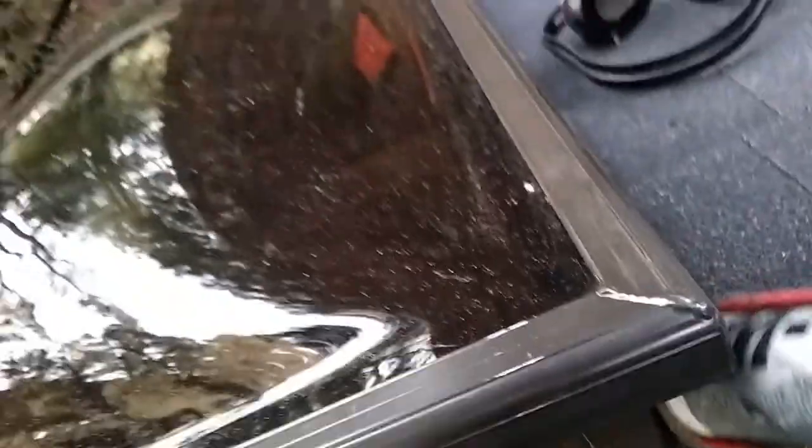Now I'm going to put another layer of caulk — another layer of caulk. It's cold. I actually took this tube of caulk and put it inside by the fireplace because it's cold out here today.